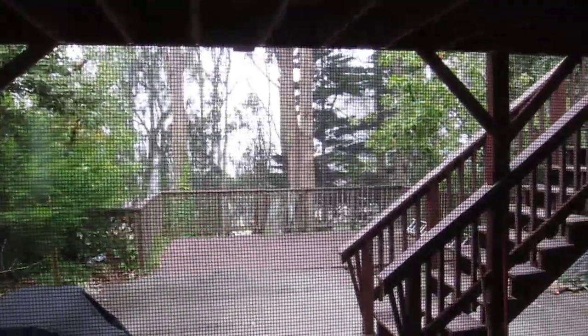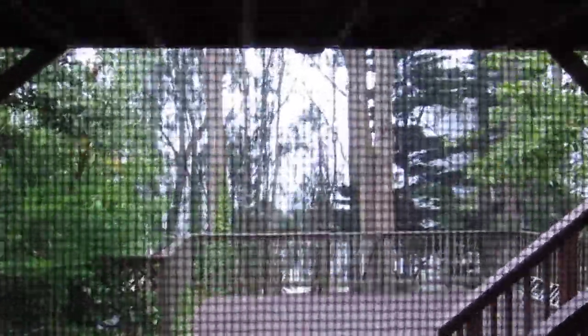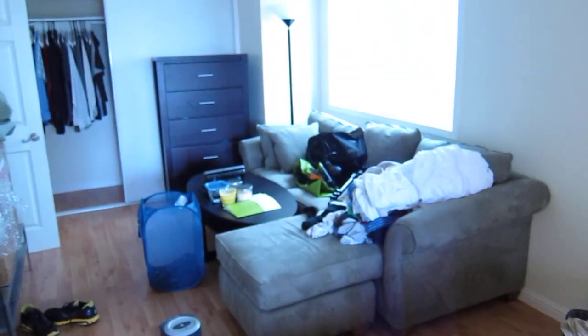I'm gonna miss my deck — it's nice out there, the eucalyptus trees, the fog. Yeah, bathroom — oh there we are, hello.